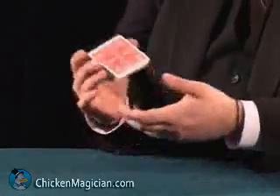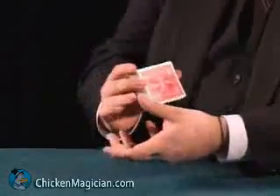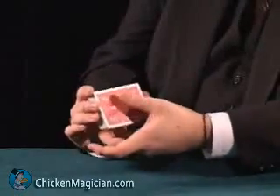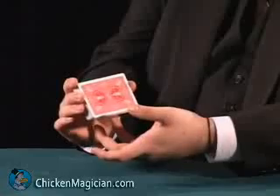Now, packets will be taken a group at a time, say four or five cards at a time, by the thumb, which comes up not to the face, but to the edge of the deck — the upper edge of the deck in the right hand.